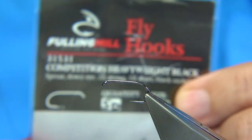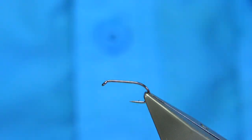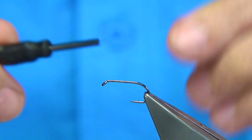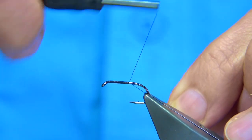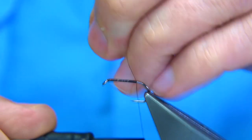The hook I'm using is a Fulling Mill — it's called the Competition Heavyweight in black, size 10. I've been tying in size 10s and 12s. The thread I'm going to use is just a Uni-Thread 8/0 in black. We simply start at the eye, put down a layer of thread along the shank, stop just in line with the barb of the hook, and remove the waste piece.